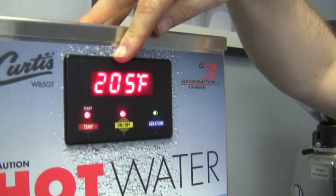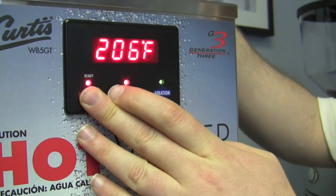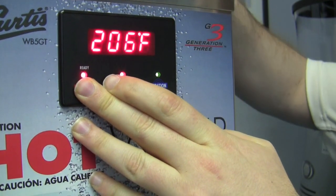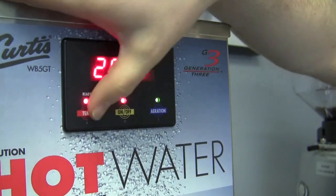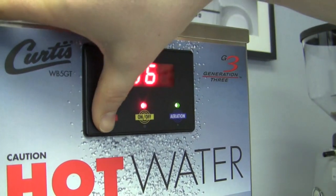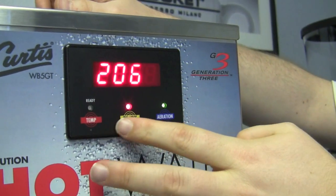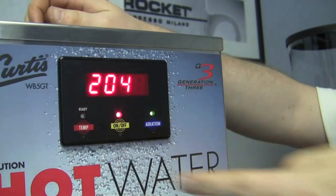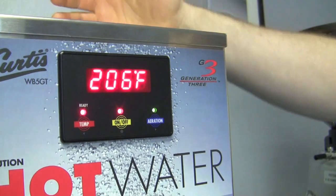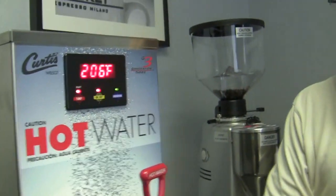Temperature. It is programmed right now - we're sitting at about 205. I actually have it set at 206, but since I just pulled water out of it, it's sitting at 205. Now I can take it down or up. I can go all the way up to 210 and all the way down to 140 degrees. It's in multiples of two - 206, 204, 202. If you notice, as it sits at 206 and I start pulling out, it kind of kicks down to 205. So you're going to be in that range, but everything is in multiples of two.